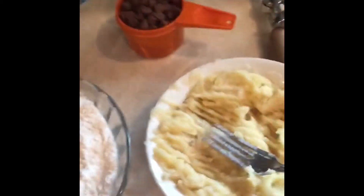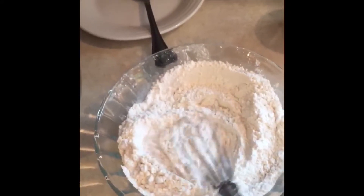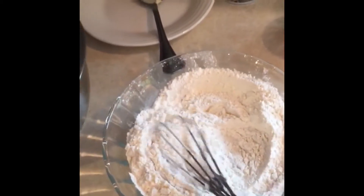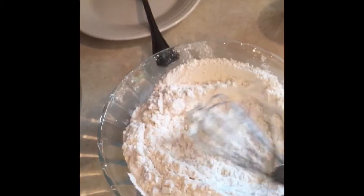So next, I have mashed up my three bananas. I have my two cups of flour, salt, baking powder, and baking soda in this bowl, and I've combined it all.